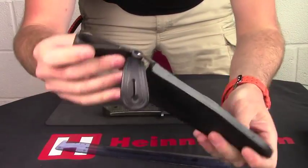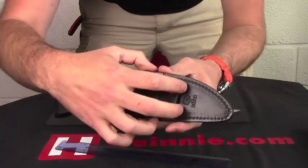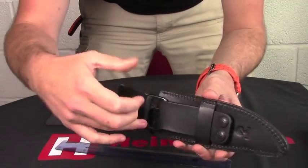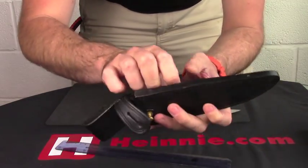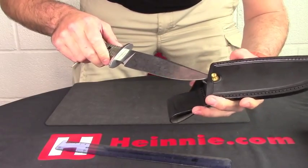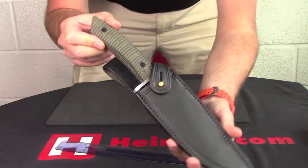Nice leather sheath, as we can see. Dangler sheath with a fold-over clasp on there. And you've got two poppers, so if you don't want it as a dangler, unpop it, unthread it, and you can have it as a higher carry on your hip through your belt, because you've got a big two-inch belt loop on there as well. So if we put it together so you can get an overall look — there we go, snap that over — and there it is as a package.